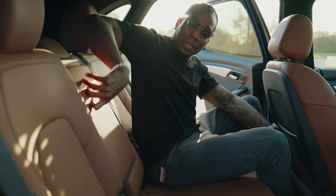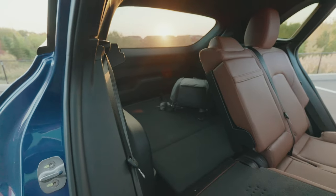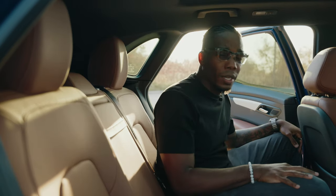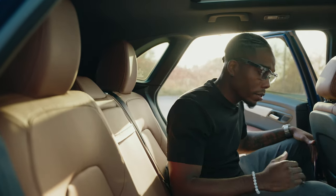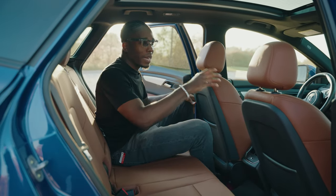If you hop out and pull that same lever, all the seats fold forward to create extra space. So if you're carrying a long piece of wood, something from Home Depot, or a new TV, it creates that little bit of extra space in the back you need.